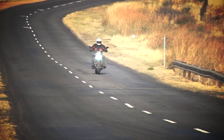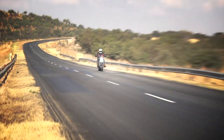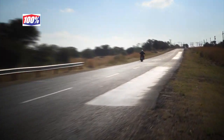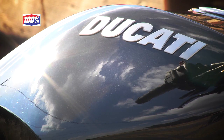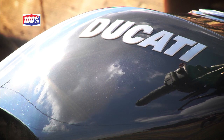Thanks to the variable valve timing on the desmodromically operated valves, the torque starts really low down. It's quite amazing that this bike will rev right through to 10,000 RPM, where the maximum horsepower of a claimed 156 ponies is reached. And you can just about believe that when you ride this Ducati — immense power from this engine.